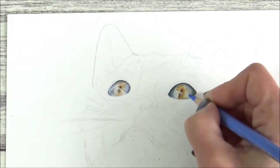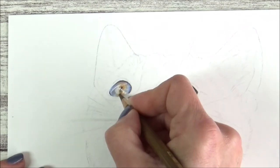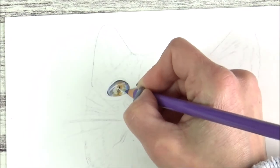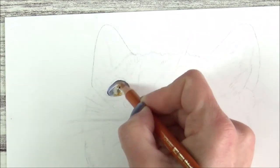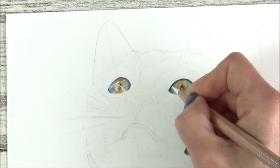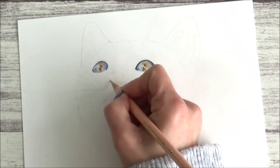To make the highlights in the eyes really pop, I don't just leave them white. When the rest of the eye is done, I turn my attention back to those highlighted areas and add in various blue tones to make them look really shiny. I then finish off the eyes by adding more definition and color to the area around the highlight, then finish off by blending out with my white color pencil.